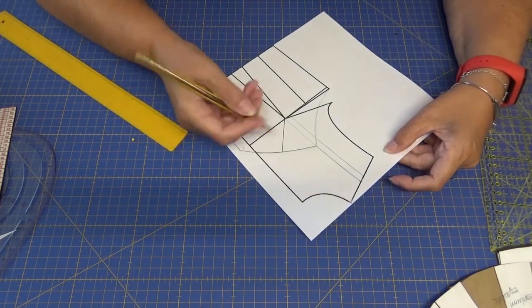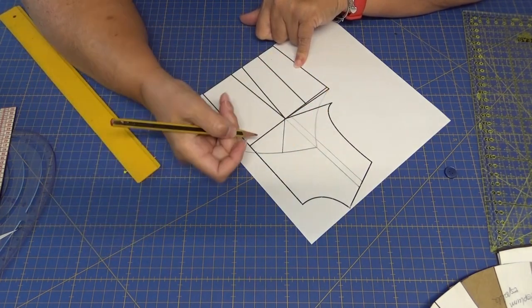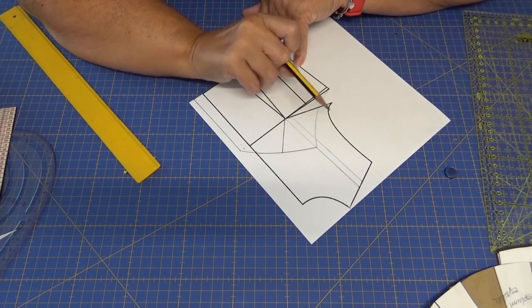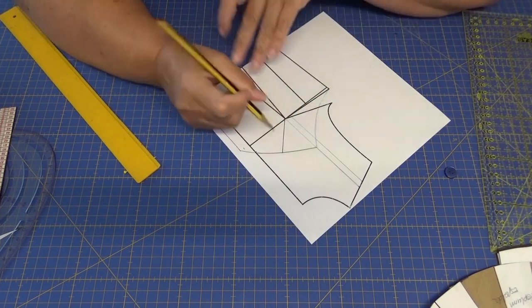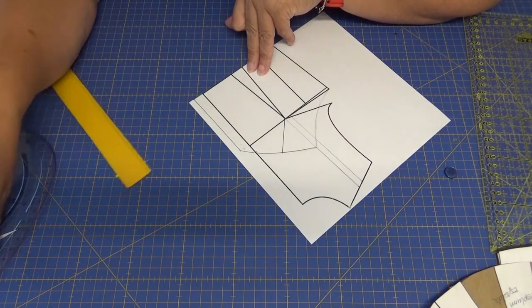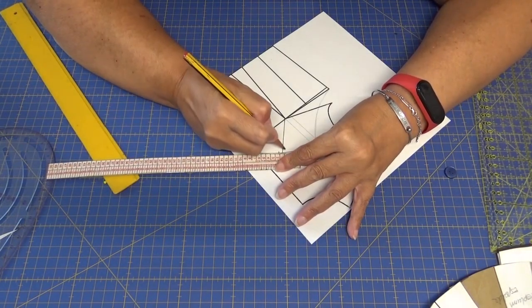¿Por qué voy a hacer esto? Pues porque voy a añadir aquí una pincita de un centímetro nada más, muy poquito. ¿Por qué? Pues porque este tipo de escotes, aunque aquí podríais hacer el cruce y ajustar más, siempre, siempre, este tipo de escotes tienden a desbocar. Entonces lo mejor es añadir el centímetro.